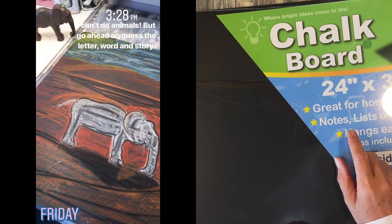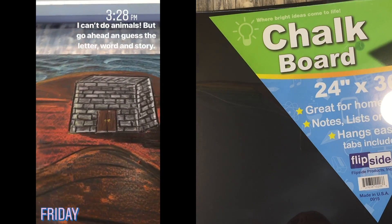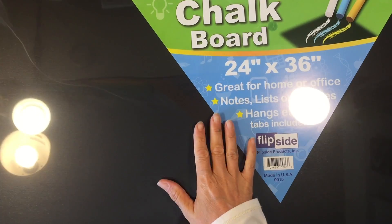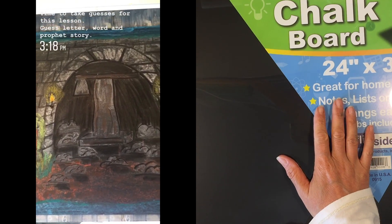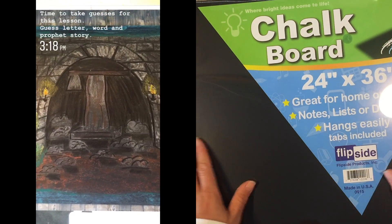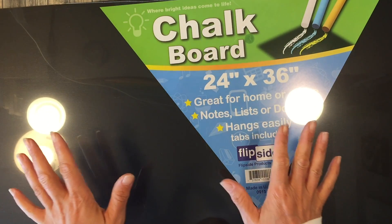They don't carry the size I currently have, which is 22 inches by 32 inches — they carry this 24-by-36 size and some smaller sizes. I decided to try this size, which is not that much bigger than the ones I currently have, but it's a really good size. It's also lightweight and comes with mounting tape already attached. We primarily use either white chalk for writing or chalk pastels, which are highly pigmented and could leave residue, but I found they work really well — you can use a wet rag to clean it off.